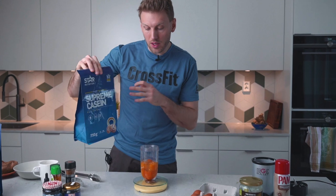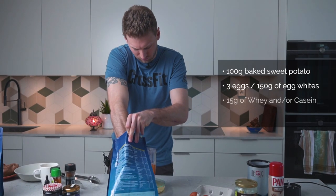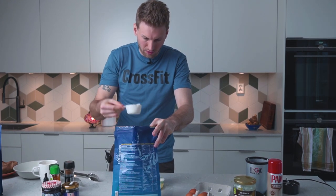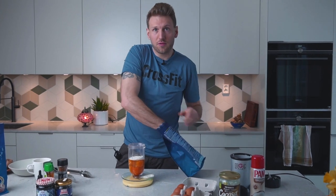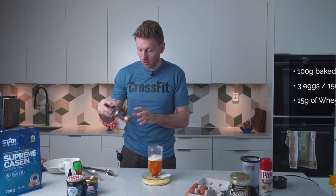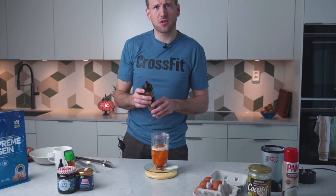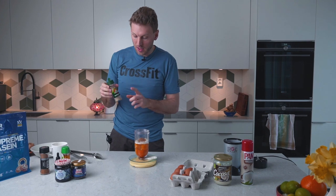Then we're going to add some casein and whey — I'll go 50/50 today, so about eight grams of each. We add the casein, and then the whey as well. The last step is the flavor, and that could be any flavor of your choosing. I'll go for cinnamon — I'd suggest going a little overboard because more flavor is better, so just add a lot of spices. Then add some cardamom as well.